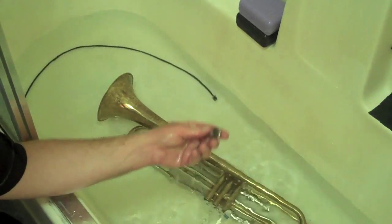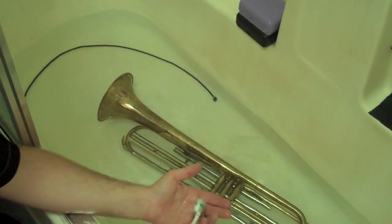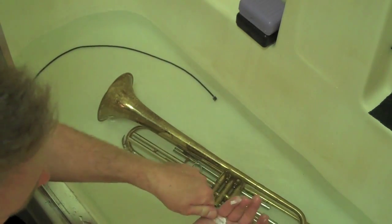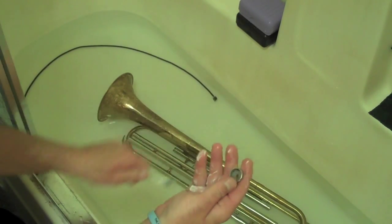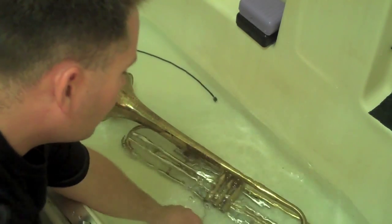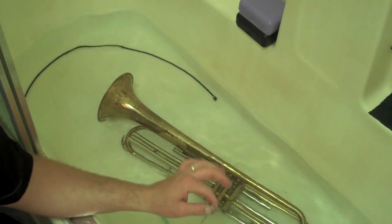One last thing that many people forget is these bottom little valve caps. Even though we soaked them, they still have some grit in there. Take that same toothbrush and just work it around and clean them out nice and well. Then, just like everything else, we want to rinse everything really well — first in the water here and then also with clean water before you reassemble the instrument.